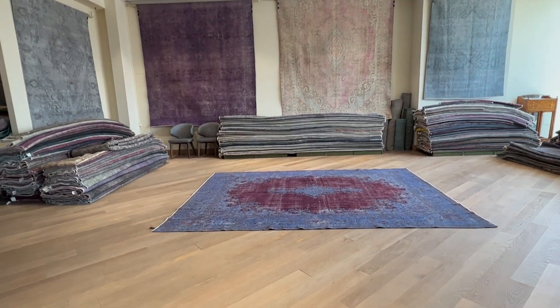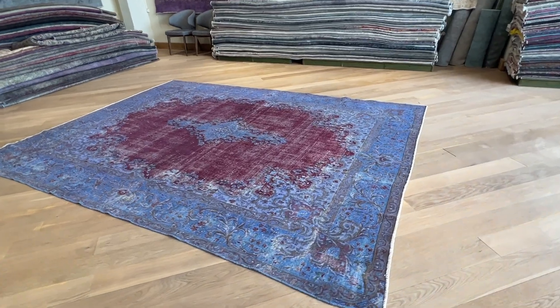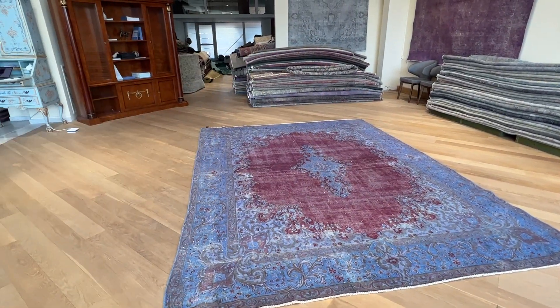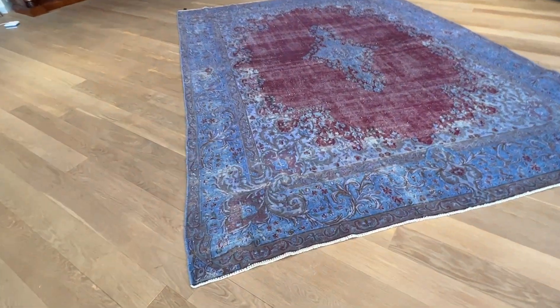This is a carpet called 26167. It's a Persian handmade carpet — specifically a Caramon carpet. Caramon carpets have this special thing about the medallion, and the area around the medallion can be a different color. It gives these carpets a nice two-tier color tone.